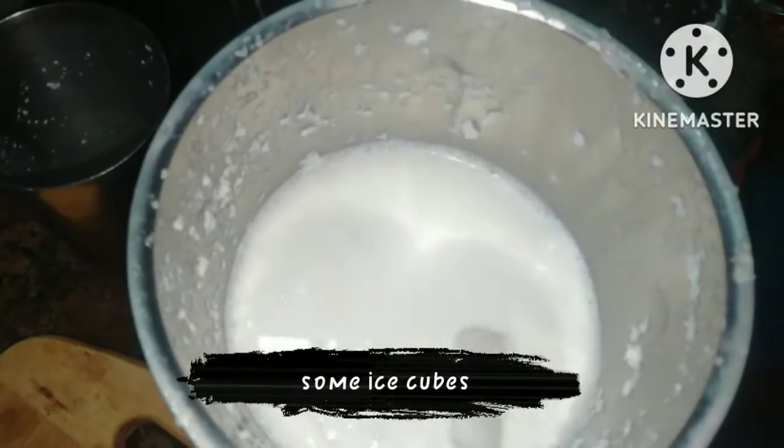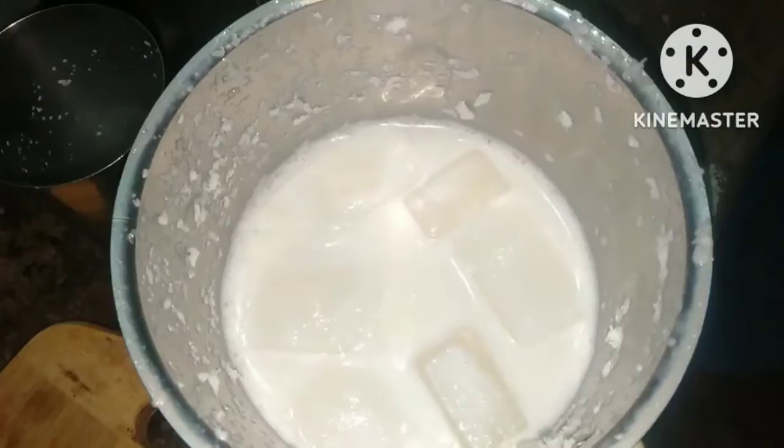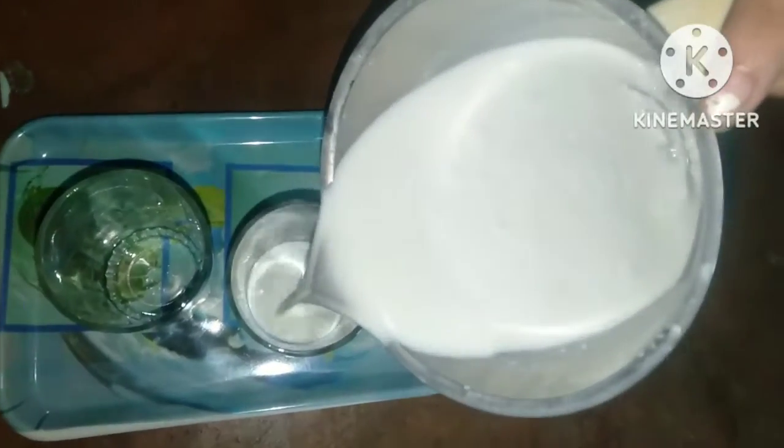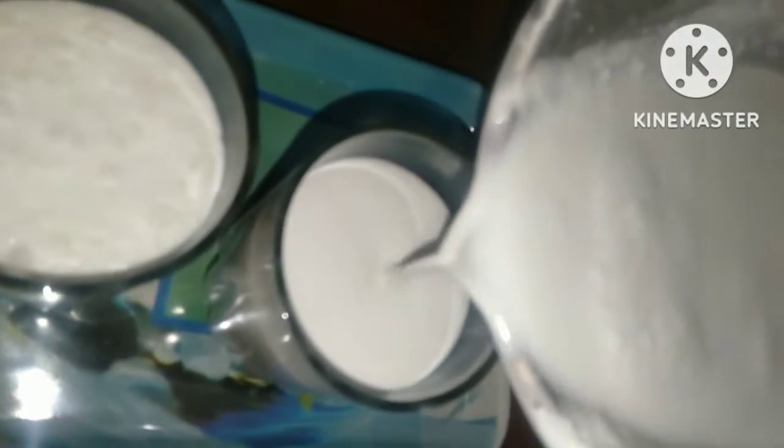I put some milk in it and put some ice cubes in it. I put ice cubes in it — about 4 or 5. Take as much as you want, but don't take too many. I put my coconut in it and put it in the glass.